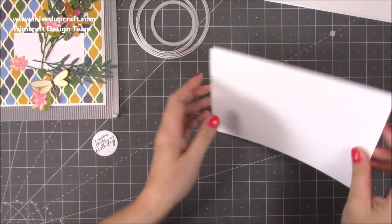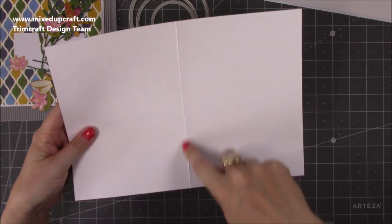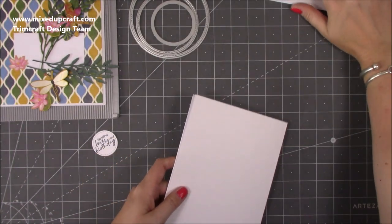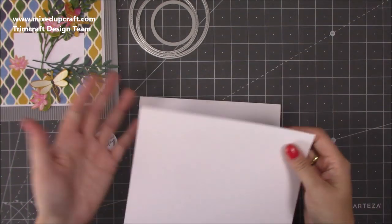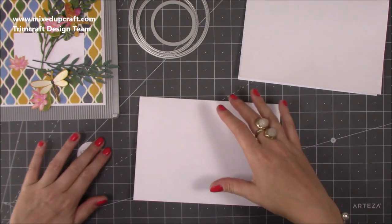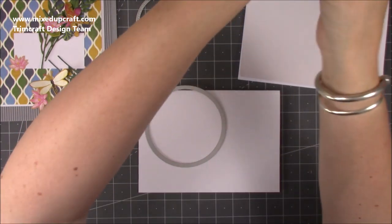I've got A4 cardstock here and I just scored at five and seven-eighths of an inch right through the middle and folded it in half — that's the halfway point because it's about eleven and three-quarters inches. I've done two of those. You can use pre-made cards if you want — six by six, five by seven, any size depending on the circles you're using. But I'd rather just use my cardstock, so now I'm going to grab some tape and make those card shapes.